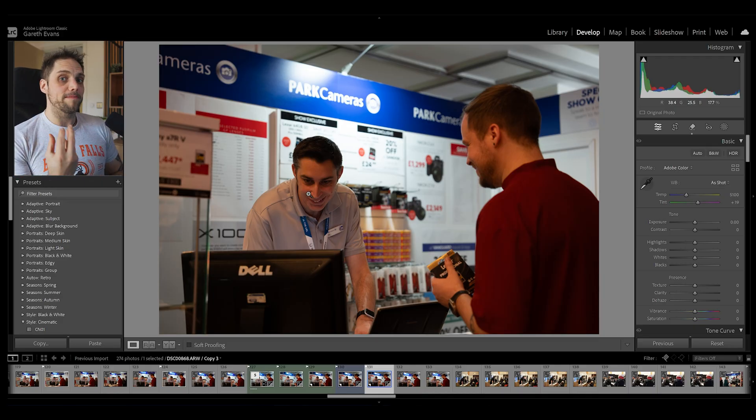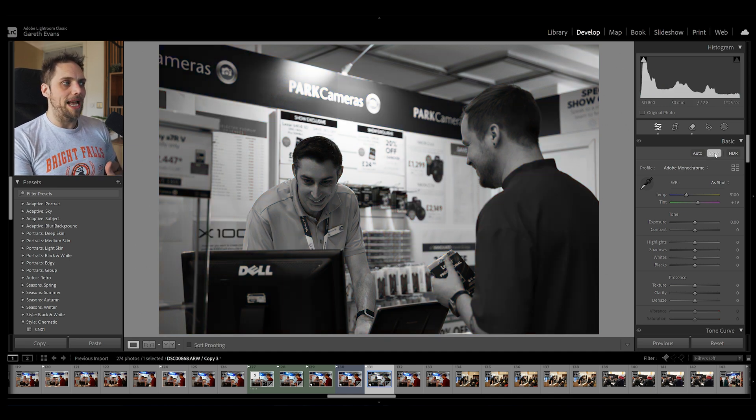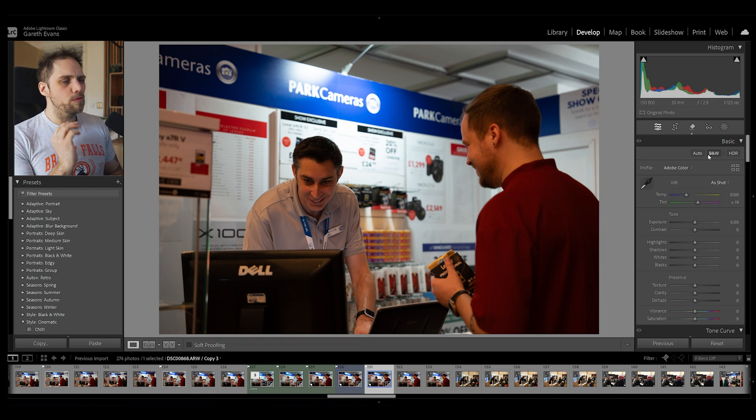Part of my brain immediately goes to one easy way to fix something like this — in this case it's not going to work, but we'll still look at it. One way you can deal with mixed color temperatures or difficult lighting is to take your image into black and white. You click the black and white button and then still address various exposure issues — brighten subjects, darken background — and it takes away the color issue entirely. Sometimes black and white looks really good, but in this case we do want a color photo. It's worth mentioning though, because it's always an option for fixing difficult light.